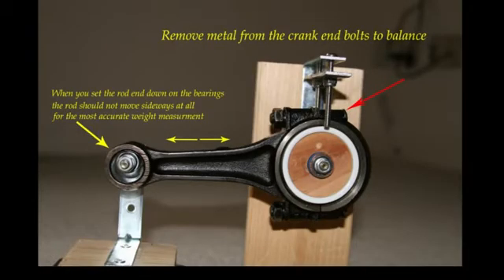This photo explains what I mean by side movement. When you set the tip of that rod down as shown here — the small end, the wrist pin end — you want it to sit directly on that and not try to move sideways either way.